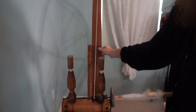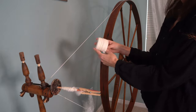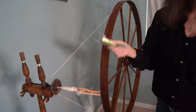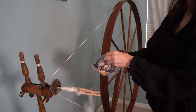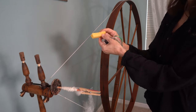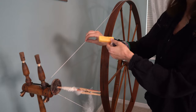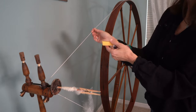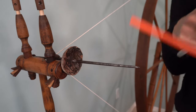When you get your great wheel, you can use any string for the drive band — I got mine from Home Depot. I was taught to wax it: warm the wax up just a little in the microwave before putting the drive band on, then just run the string through the wax. It helps make it tacky and helps it stick.